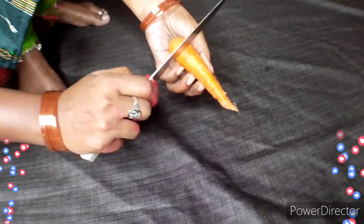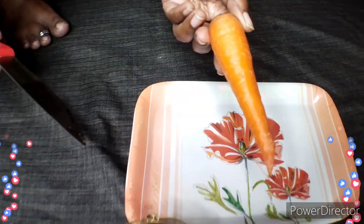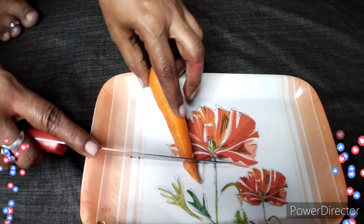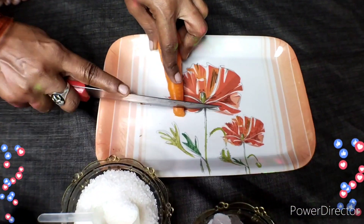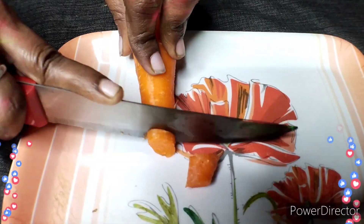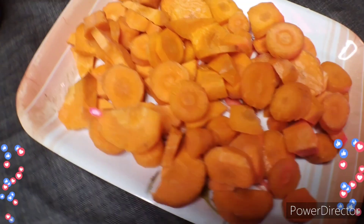We will cut the skin off the carrots, then cut them up to put into the mix. I will cut down the carrots for the juice.